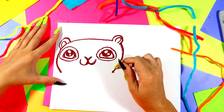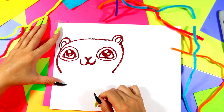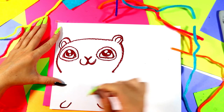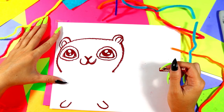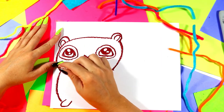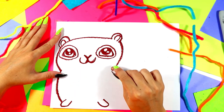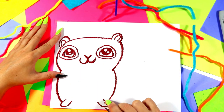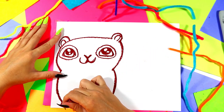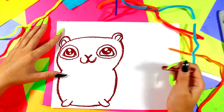Next we're going to draw squirrel's body. First we're going to draw little feet at the bottom — two little U's for little squirrel feet. And then we're going to draw a curved line from one side of the head down to one foot, and from the other side down over there. Then we'll connect at the bottom with a nice slightly curved line between the feet.